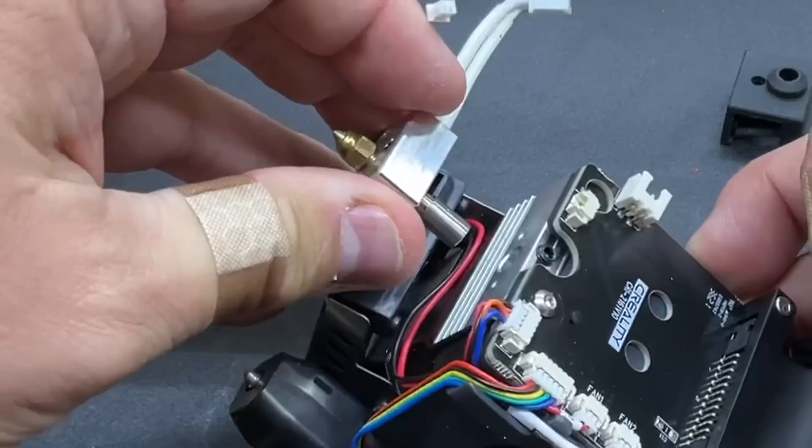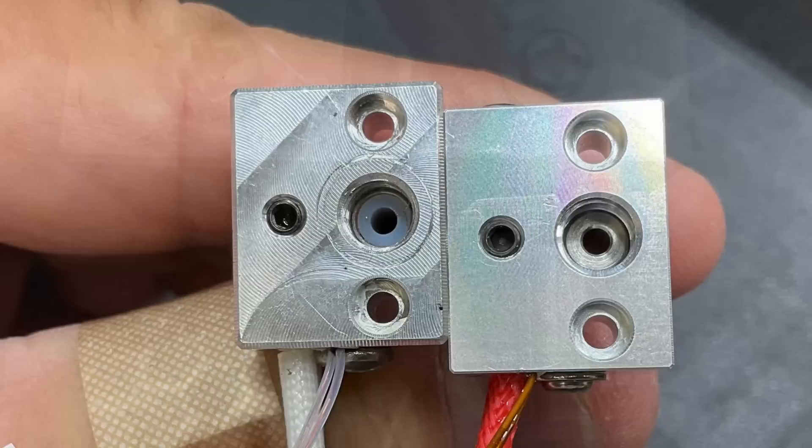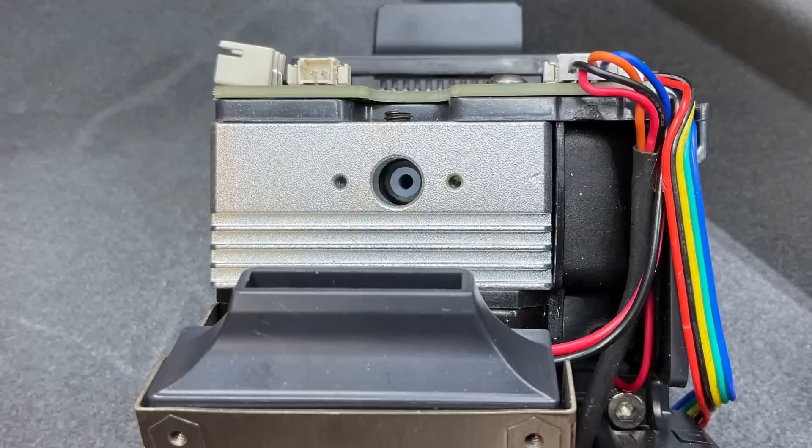You can see the original on the left is much bigger in diameter than the one on the right. That's because it has PTFE tubing going through it, where the one on the right is all metal. There's still a section of PTFE tubing inside this direct drive extruder but it's not touching the hot zone, so we can leave it — we don't have to touch it.